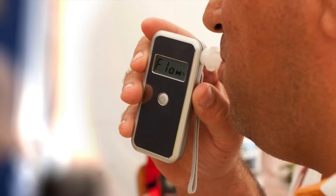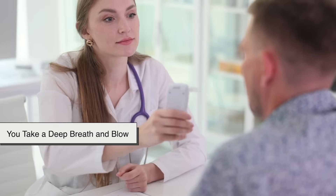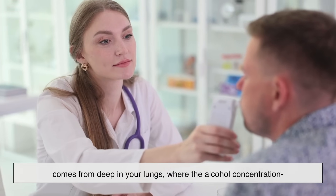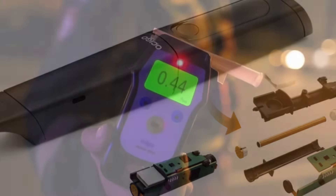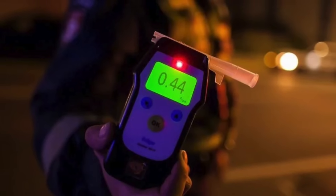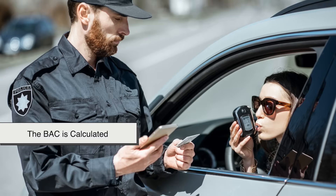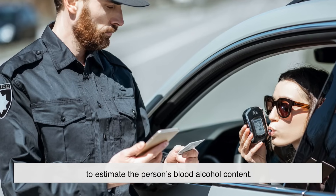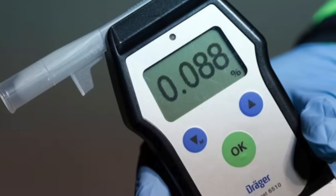Here's what actually happens when you blow into a breathalyzer, step by step. First, you take a deep breath and exhale a steady stream of air into the device. You must blow hard to ensure the sample comes from deep in your lungs, where alcohol concentration is most reflective of your blood alcohol level. The sensor then analyzes the alcohol using either a chemical reaction or infrared light absorption. Finally, the device applies the 1-to-2100 breath-to-blood alcohol ratio to estimate your BAC — if it's above 0.08%, the person is legally impaired in many countries.